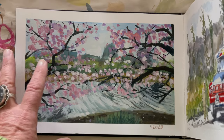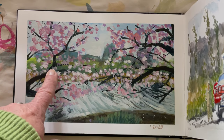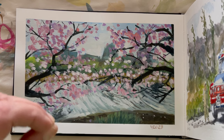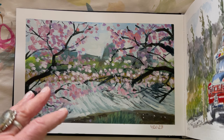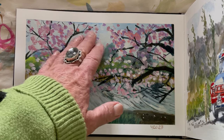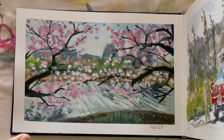I feel like the beauty of spring blossoms on trees is the way the branches almost look like calligraphy — like somebody's writing and handwriting — and then there's just this puff of soft color around it.